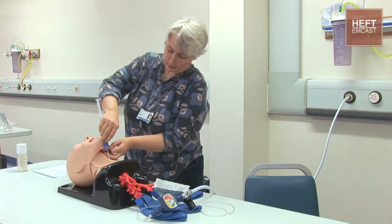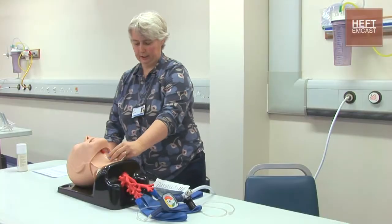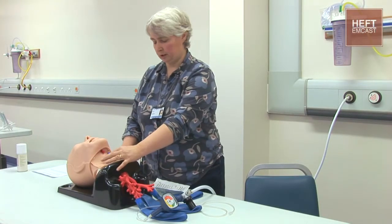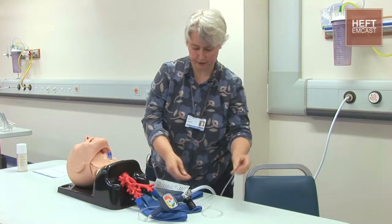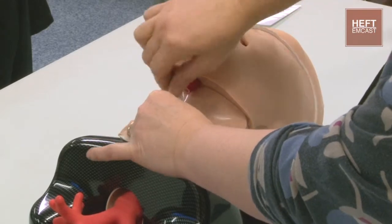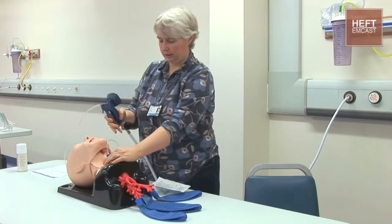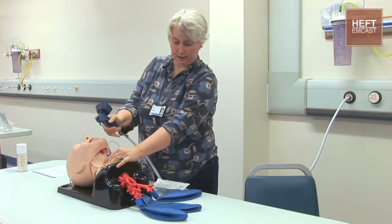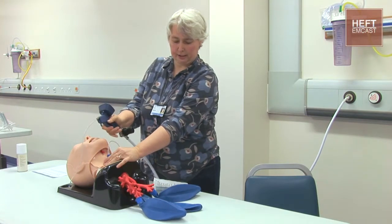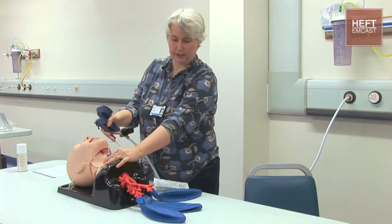So I can pull the needle back a little bit, advance the catheter, and remove the needle. In this situation it's very important to either hold it yourself or get someone to hold on to it so it doesn't fly out when you attach the ManuJet. You therefore attach to that knob there, making sure it's secure, hold it there, and then hopefully you can see now that we have got some lung inflation and we're oxygenating the patient.